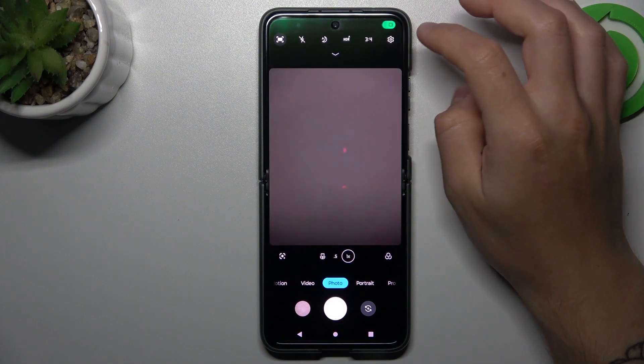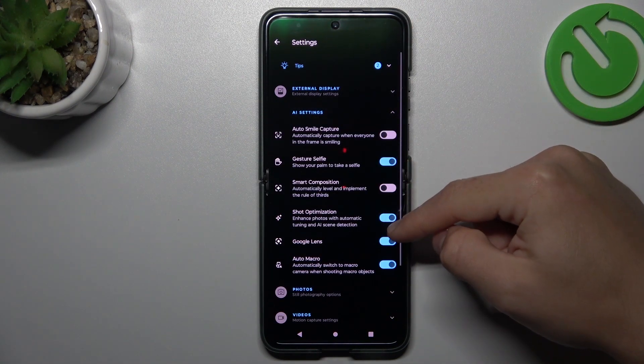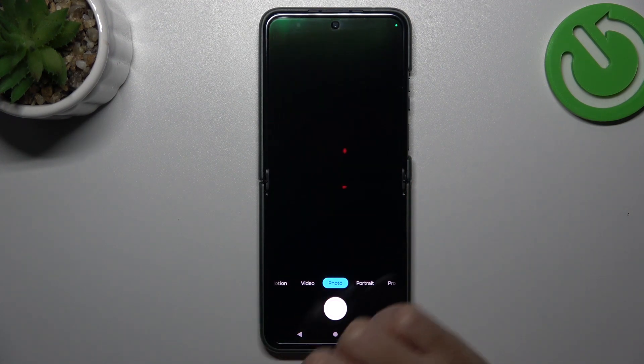So let's start by opening the camera app, then go to the settings, expand the AI settings and make sure that you have Google Lens activated. If yes, just go back to the camera and in the photo section just click on this Google Lens icon.